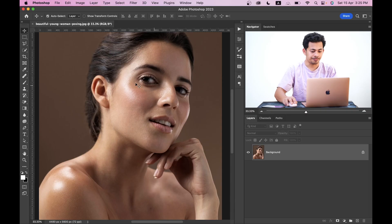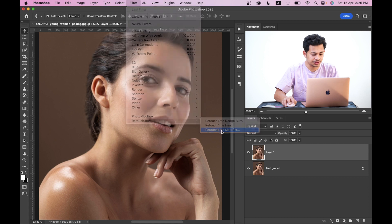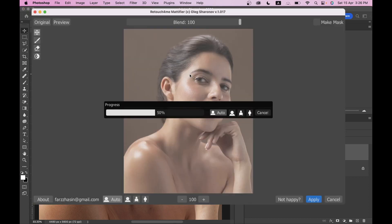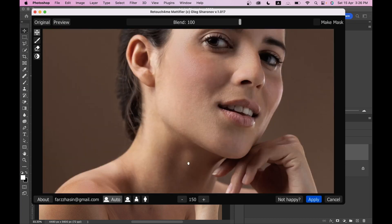To fix this problem I'm going to use a third-party plugin called Matti Fire by Retouch for Me. Let's see how it works. I'll make a copy of the layer by pressing Command or Control+J, then go to Filter, and here is the Retouch for Me option — select Retouch for Me Matti Fire. It's done — let's zoom in a little bit.